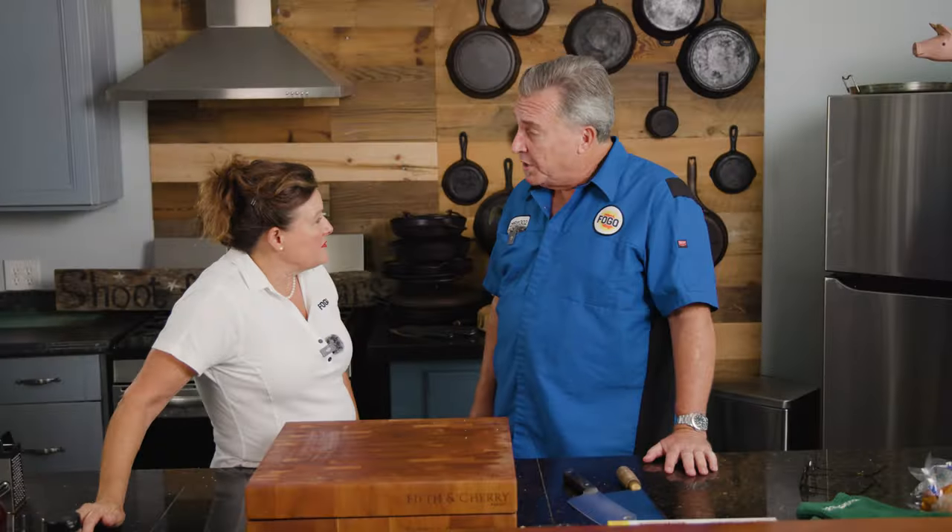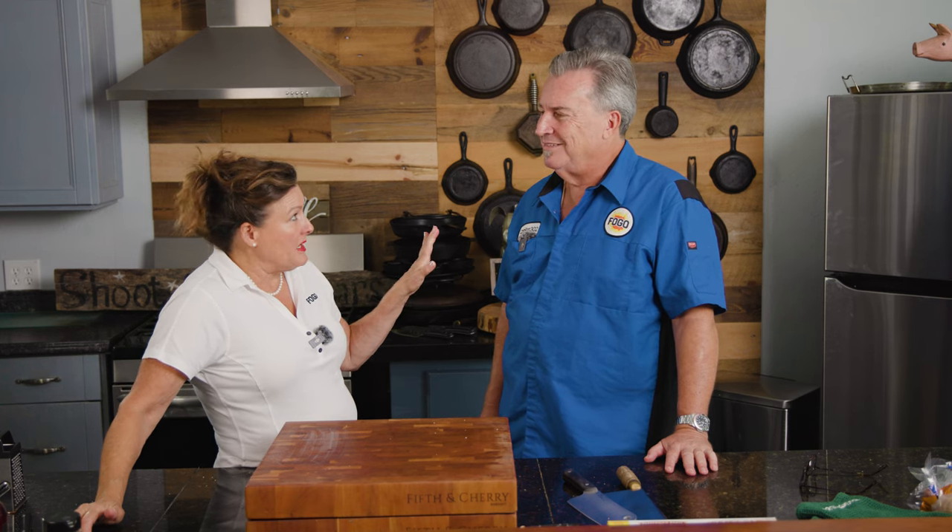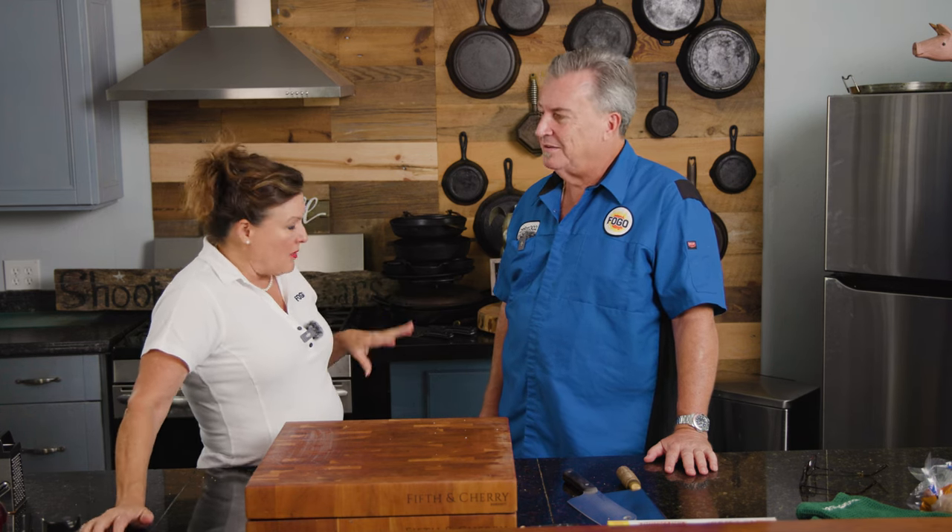We're going to put this in the refrigerator while we make our duxelle. So we've got the meat in the refrigerator letting it rest — we want to keep it cold and let all that flavor go in. Let's chop up all these mushrooms for the duxelle.